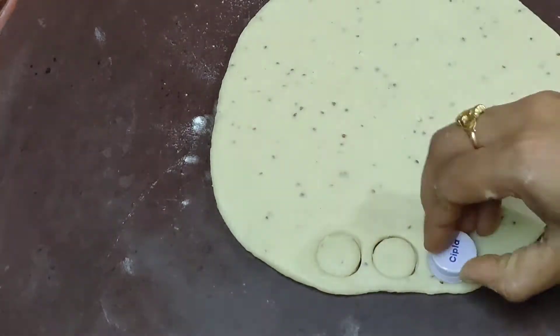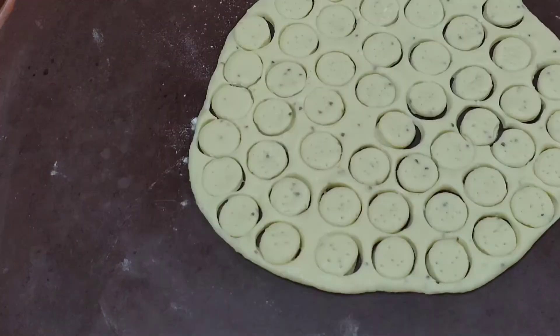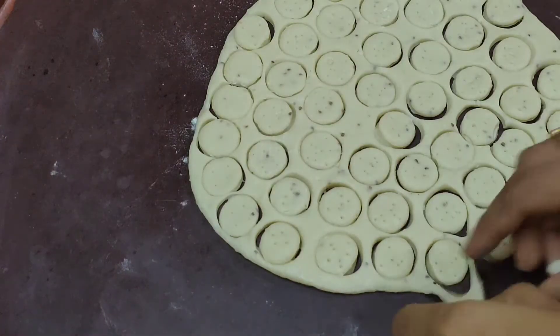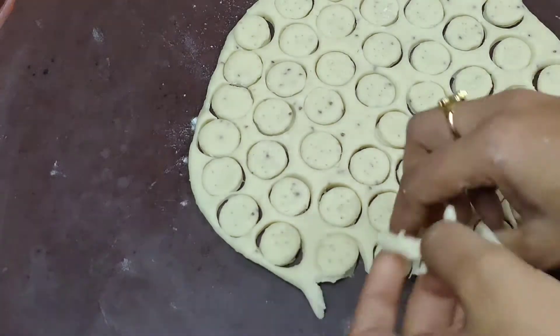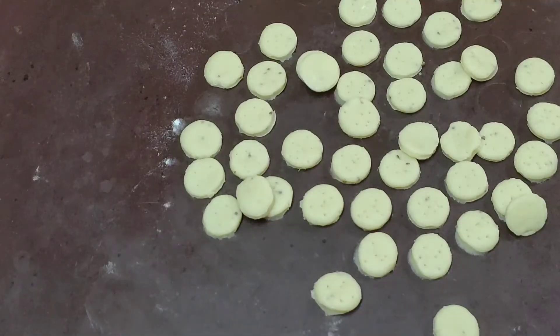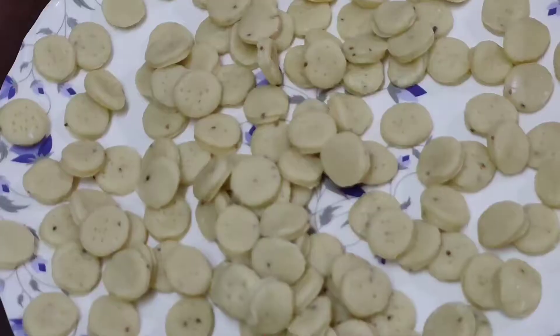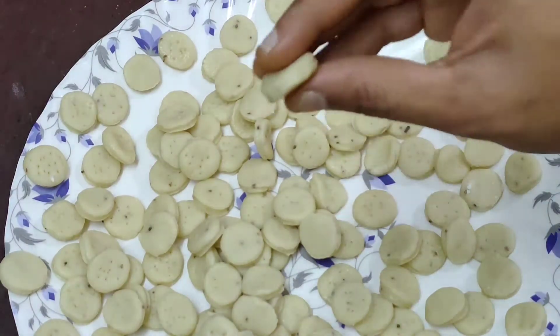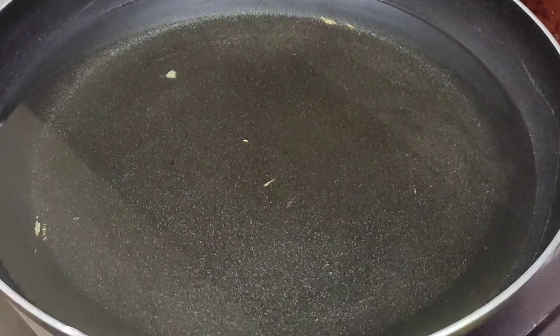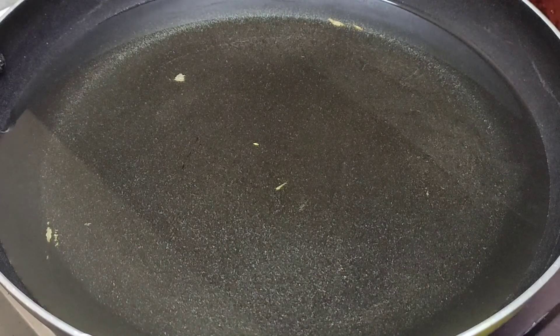Cut the dough into shape. Cut the pieces and place them on a plate. Put oil in a pan and heat it up.